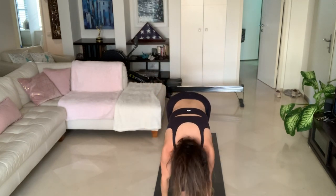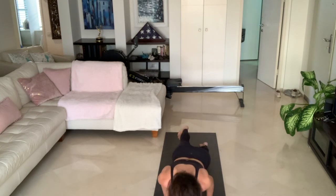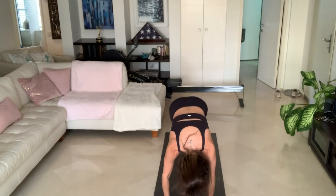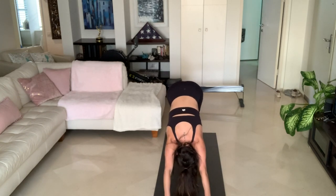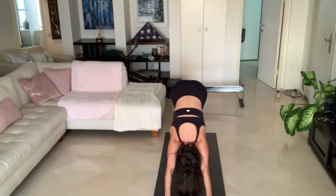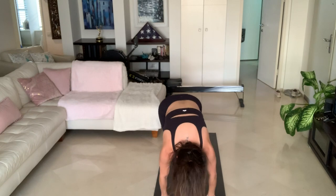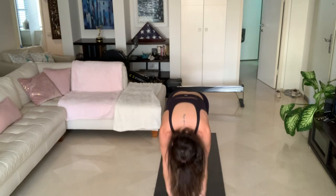Second round. Inhale, arms come up. Exhale, Uttanasana, forward fold. Inhale, halfway lift. Exhale, step or jump back into your Chaturanga Dandasana. Inhale, upward facing dog. Exhale, downward facing dog. Five breaths here — one, two, don't forget to breathe; three, hips to the ceiling; four, five. Look forward, jump or step between your hands. Inhale, halfway lift. Exhale, Uttanasana, forward fold. Inhale, arms come up. Exhale, Samasthiti.